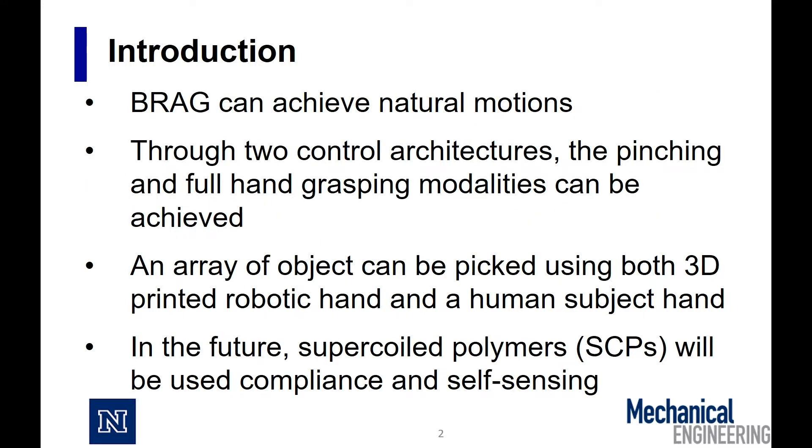Bragg can achieve natural motions. By using two control schemes, we can achieve both pinching and full hand grasp. In the future, SCPs will be used to further enhance compliance and self-sensing.